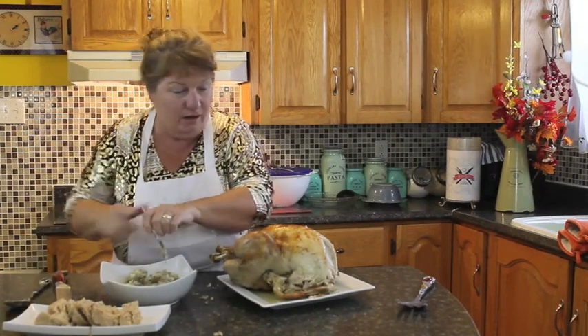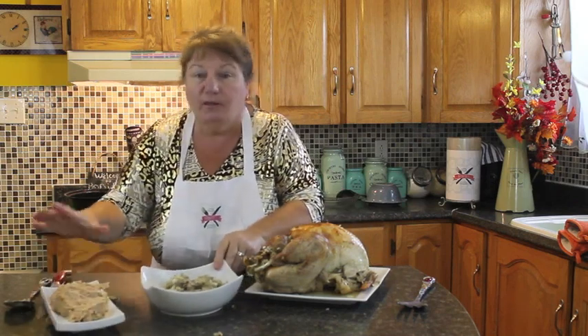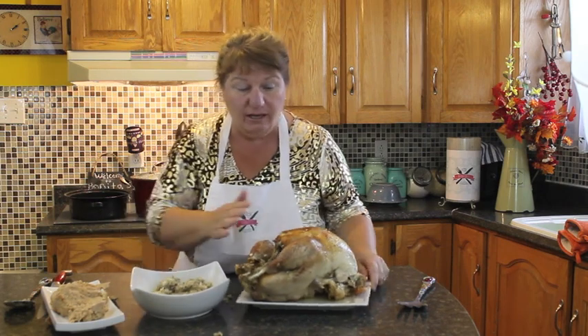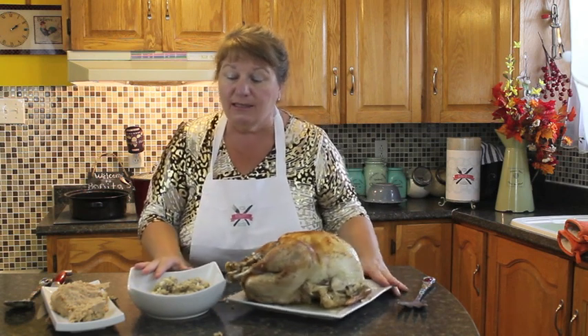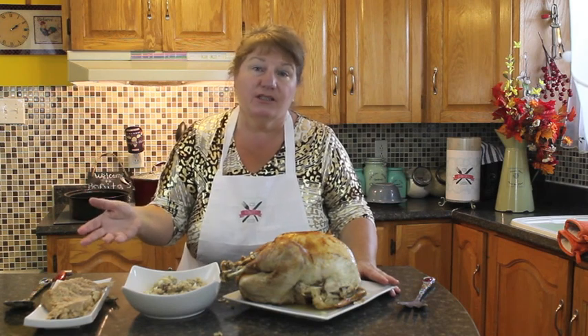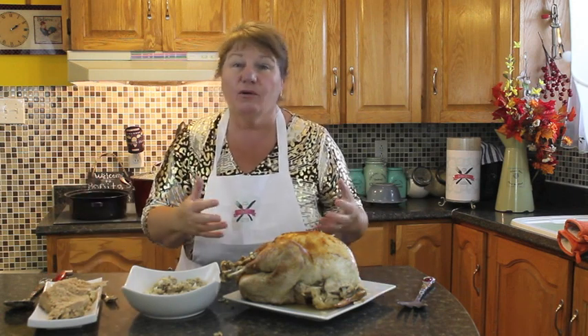So this is the pork sausage on this side, and we've got our stuffing on this side. I'm not going to carve the turkey right now because I'm going to let it rest for a while. This episode of turkey and dressing with sausage was mainly for you to see this beautiful sausage that you can put into the other cavity to make even more goodness for your turkey. I'm so happy I was able to share this recipe with you.